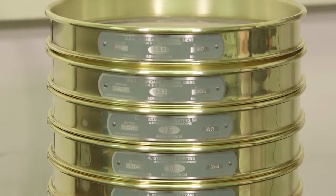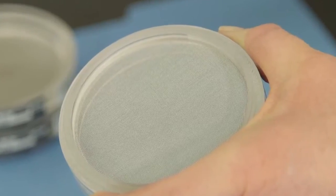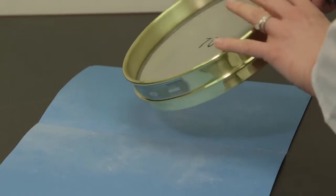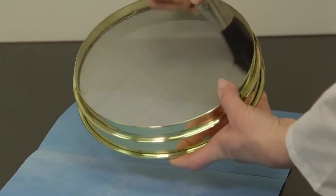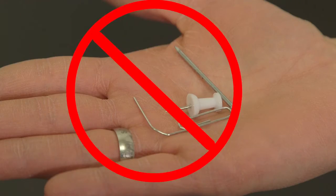Metal frame sieves, for example, will have different guidelines from the 3-inch acrylic L3 sieves and the precision line sieves. To clean your woven wire cloth metal frame test sieve, start by gently brushing from the bottom side only. To avoid distorting the apertures, never use a sharp object to clear a blockage.